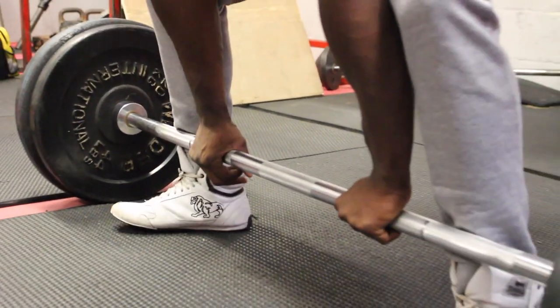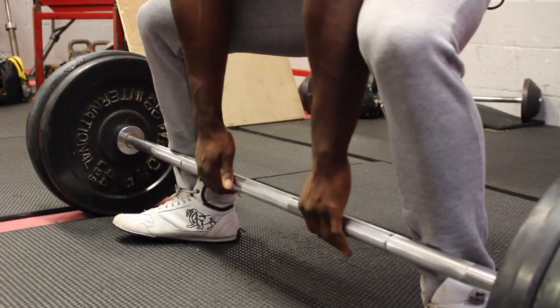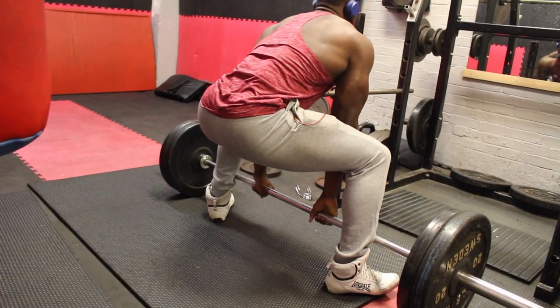The benefit of doing it this way is that it will hit your hamstrings and glutes that little bit more, especially if you're looking to bring up your hamstrings, which has been something I've been trying to do for a while.